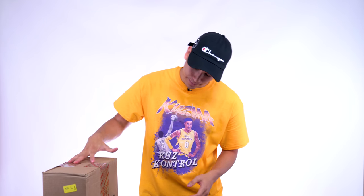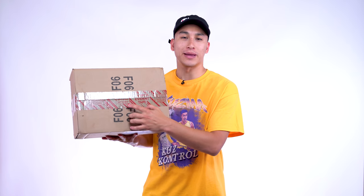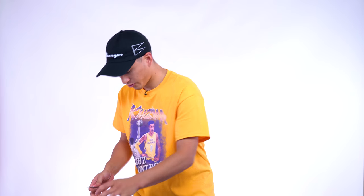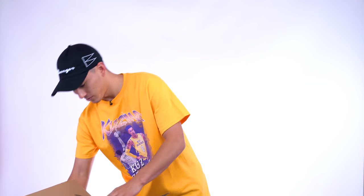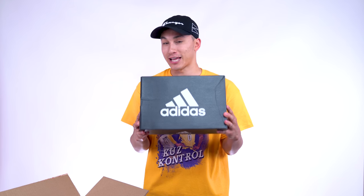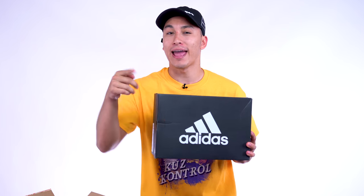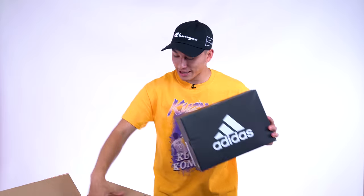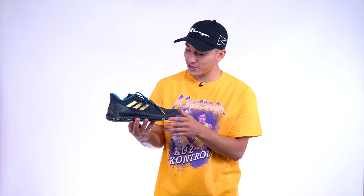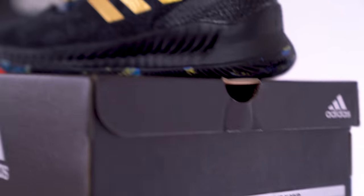Alright, let's unbox this. Something I found interesting — the box says "do not open with a sharp instrument." What am I supposed to open this with, my teeth? Whatever. Alright, here we go. This is an Adidas box. Can you guess what it is? I'll give you a hint — three letters: MVP. Alright, let's see what's in there. Here's the first sneaker. This is the Adidas Harden BEX.